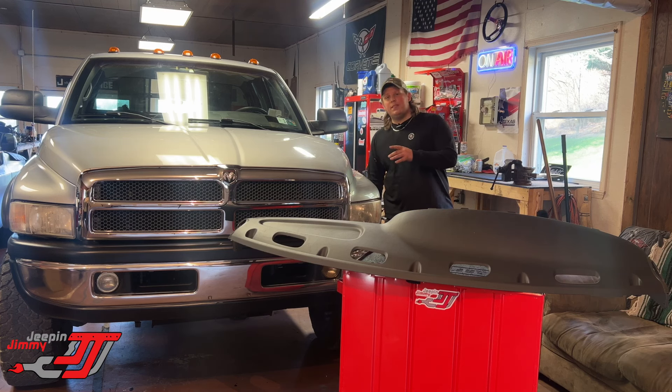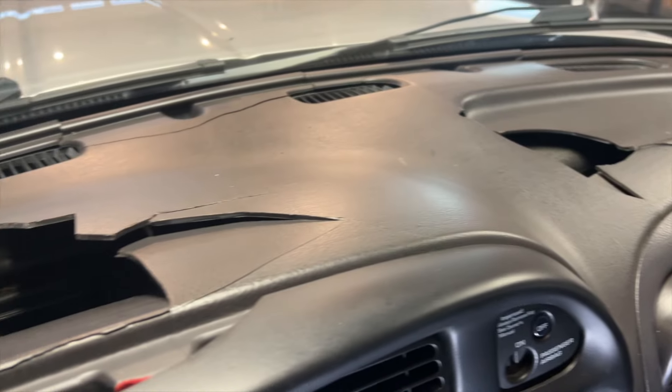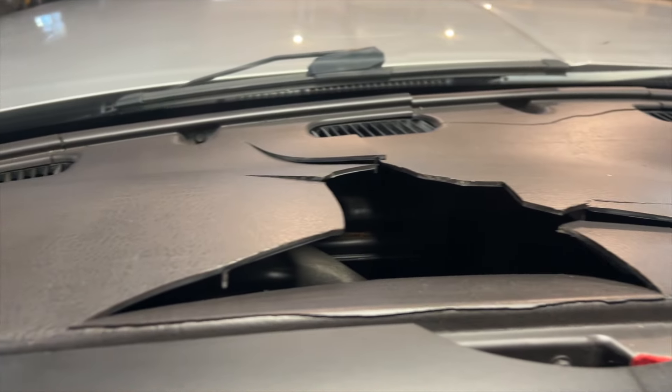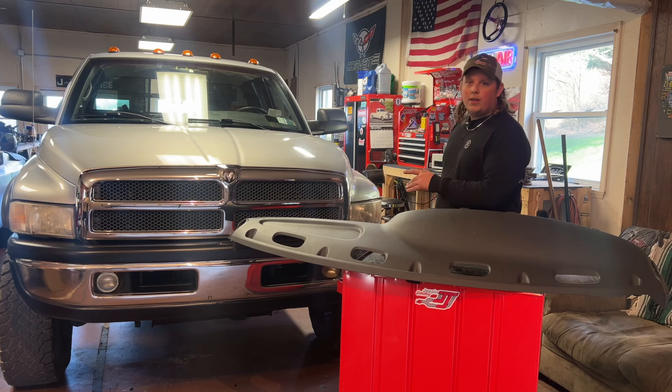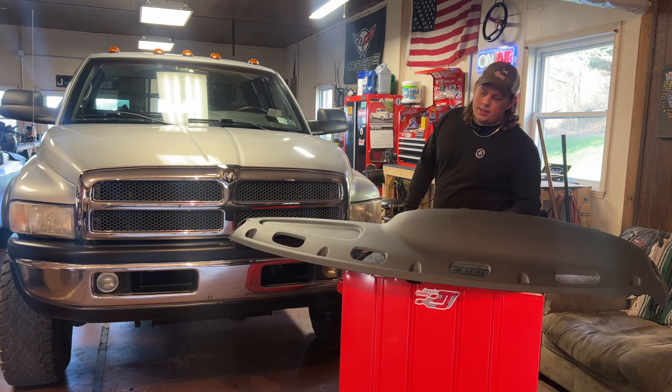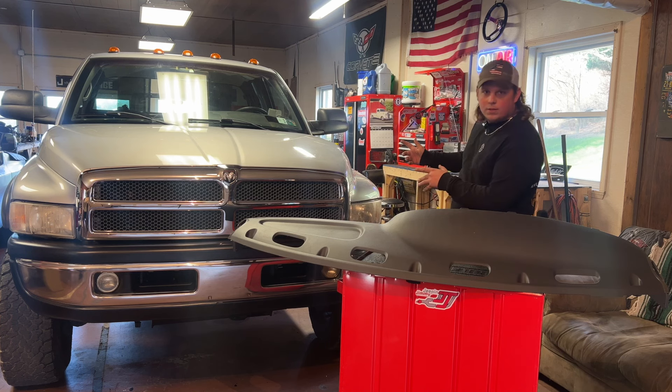Welcome back to the channel. Today we're going to be replacing the old worn out, cracked, beat dashboard in our 2001 Dodge Ram. This video should be good for any 98 to 02 Ram for the dashboard replacement. This truck is a manual but for the automatic trucks it's a very similar process.